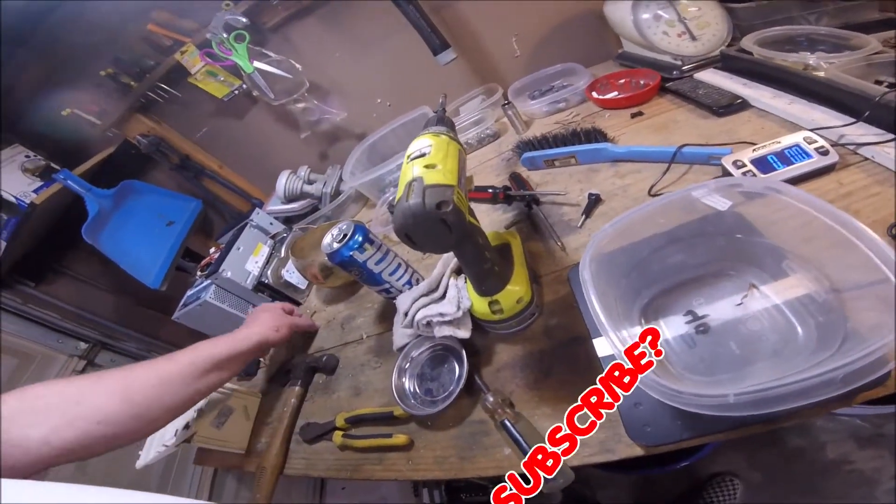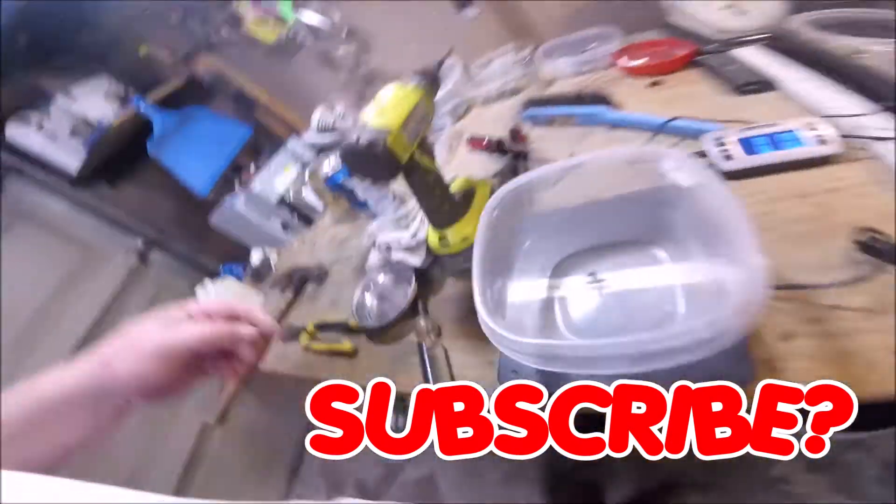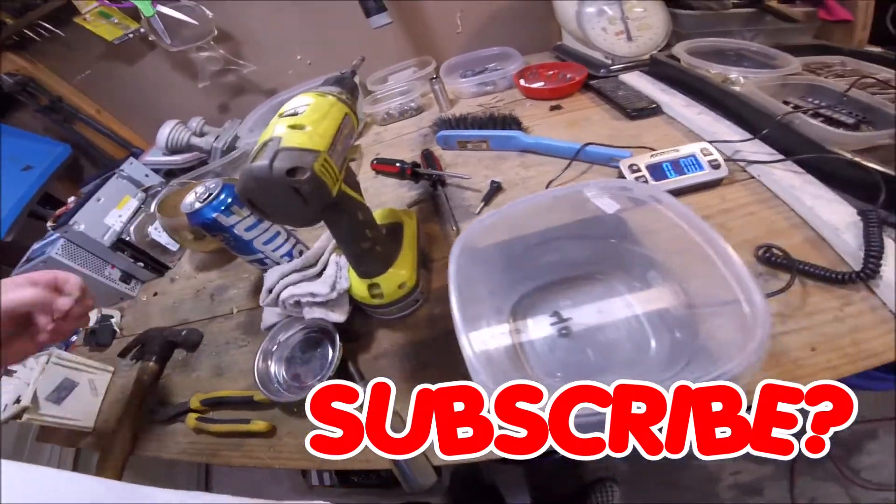There it is for a cheap electric can opener. I was really disappointed in the motor there. I was thinking I was gonna get a little more number one copper, but that didn't happen.